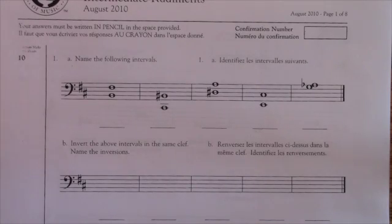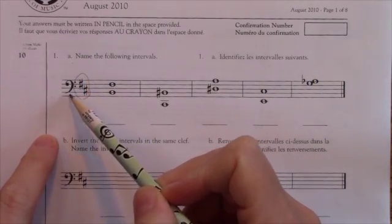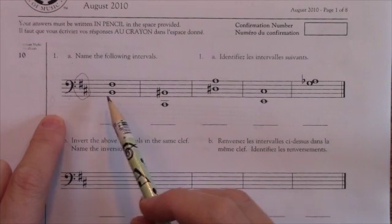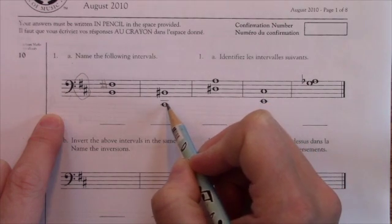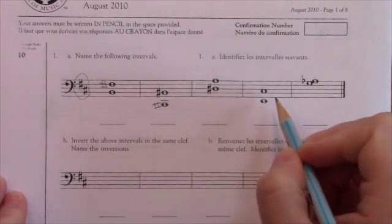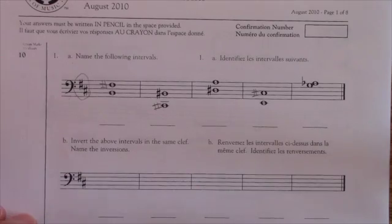This is an intermediate rudiments interval question. First, I'm going to look at the key signature — I can see there are sharps, and I'll make a note that this is all in the bass clef. If I have any F's or C's in this line, I'm going to write the sharps in already so I don't forget. I see an F sharp, a C sharp lower down, and another C sharp. Writing them in now means I won't forget that the key signature affects them.